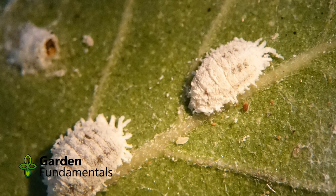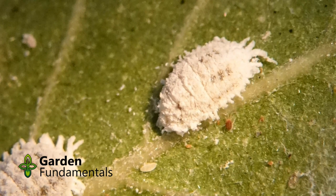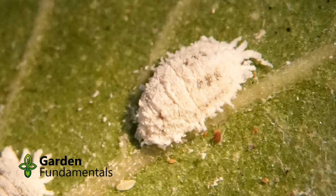They're pretty easy to squish with your fingers. The problem is you won't be able to see the eggs, and the baby mealybugs don't look white like this — they're more of a green color, and they're very tiny, and they tend to hide in all of the cracks of the plants. So even if you remove the adults, you're still going to have all of the babies. In a week or two you'll be back to having more mealybugs, so the best thing to do is actually spray them.